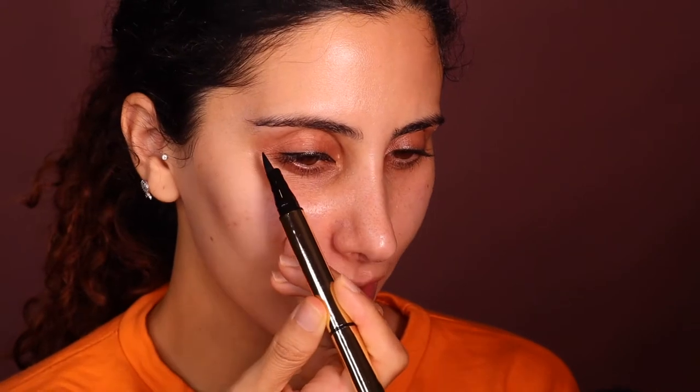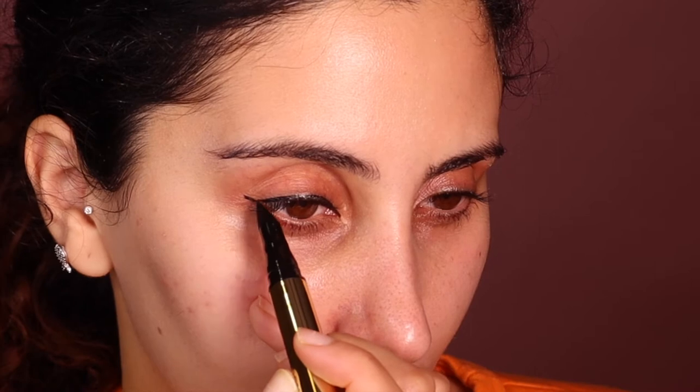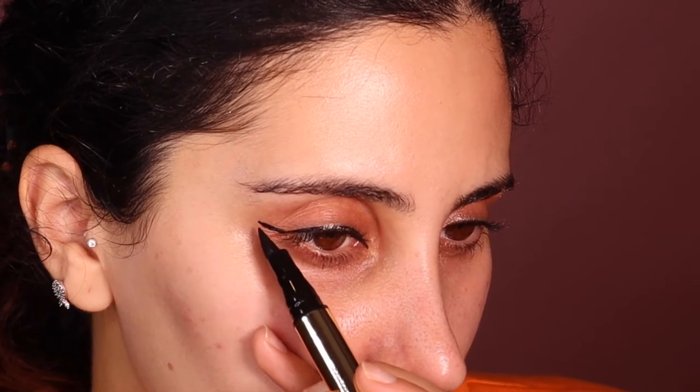Alright, moment of truth — this wing. So I'm assuming it goes like that. I just tested it on my hand. You can do it two ways: you can either do it this way or you can do it that way. I'm going to try angling it towards the bottom of my lash line and just kind of flick up.